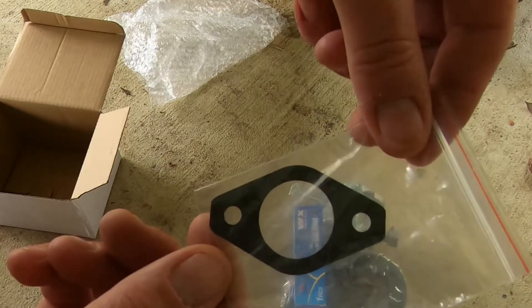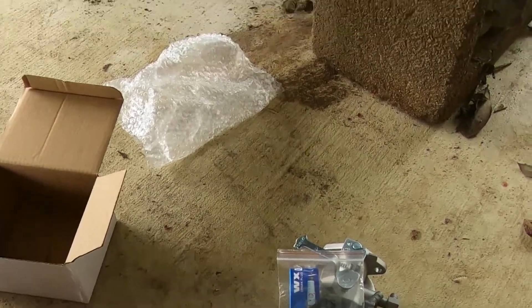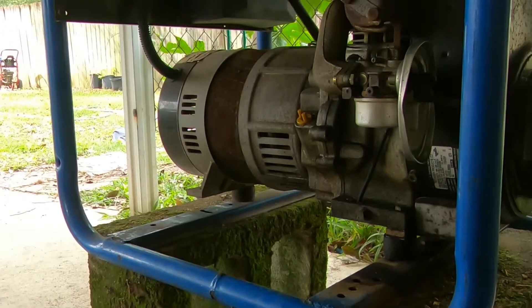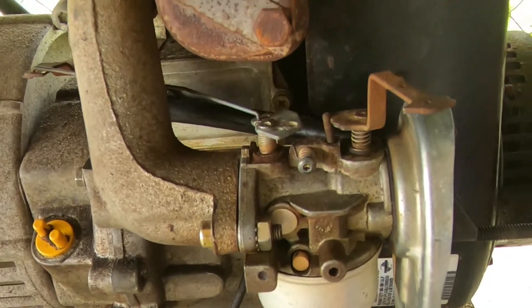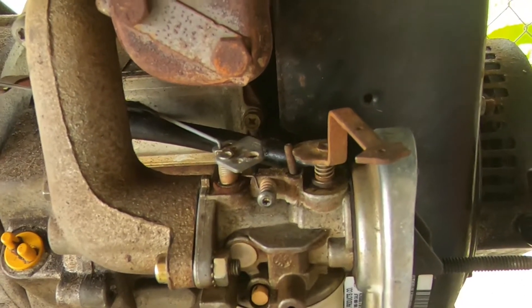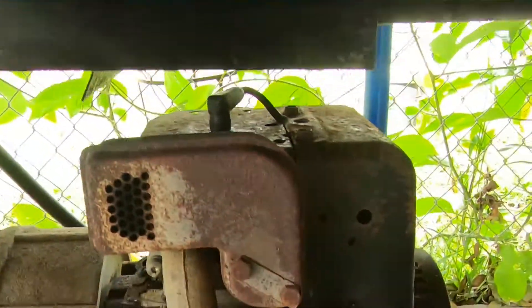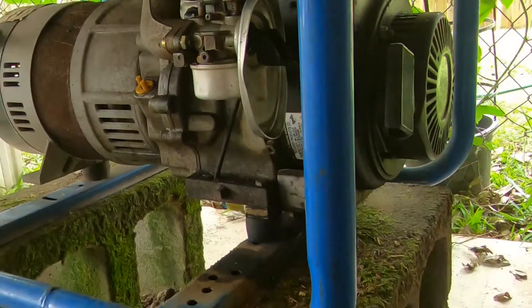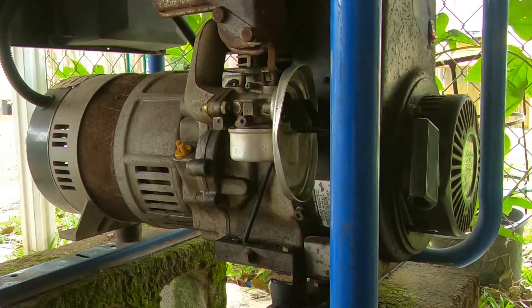So we'll be taking the old carburetor off and replacing it with the new carburetor. There's our old carburetor — it's kind of gunky, rusty, old. This is a model from 1999. So we'll see if we can get it to run.